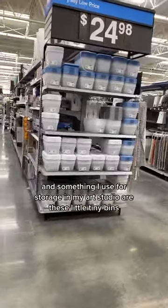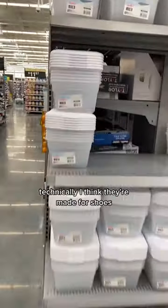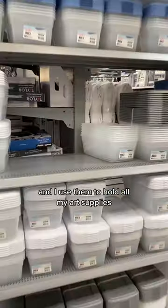Hey, I'm Kelly and I draw things, and something I use for storage in my art studio are these little tiny bins. Technically, I think they're made for shoes, at least the ones I bought were. These come in a pack of six, which is great, and I use them to hold all my art supplies.